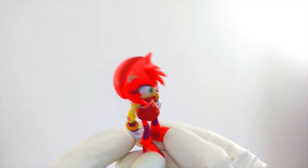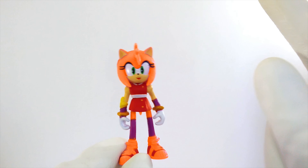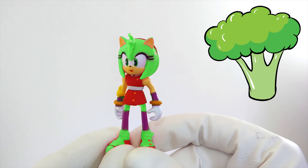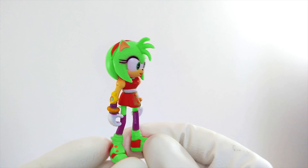We better try something else. Maybe orange, like a carrot. Is orange the right color for Amy? I don't know, that might be more Tails' speed. Let's try another color. Maybe Amy should be green, like broccoli. What do you think about green Amy? Is that the right color? I don't think so. It matches her eyes though, and it looks very pretty. But I don't think that's the color she is on the show. We've got to keep on trying.